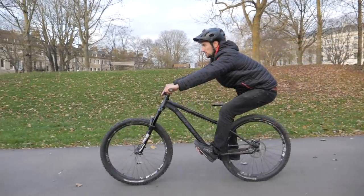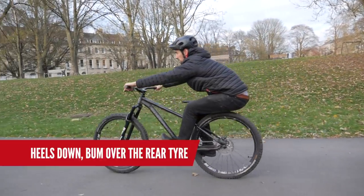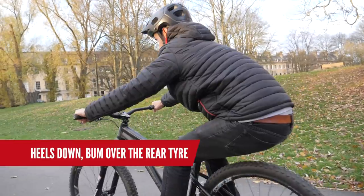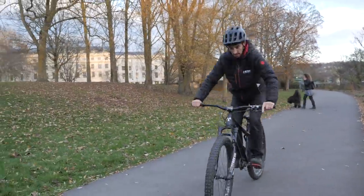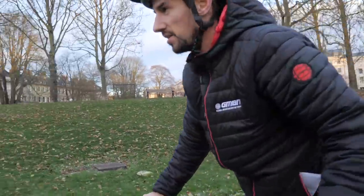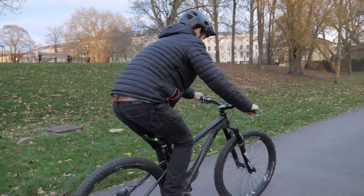A good manual will have your body weight to the rear of the bike — heels down, bum over the rear tire. That's the perfect position to then launch the rear wheel lift. But wait, let's not rush ahead and try to get the manual and the rear wheel lift just yet. Slow down, Grasshopper.